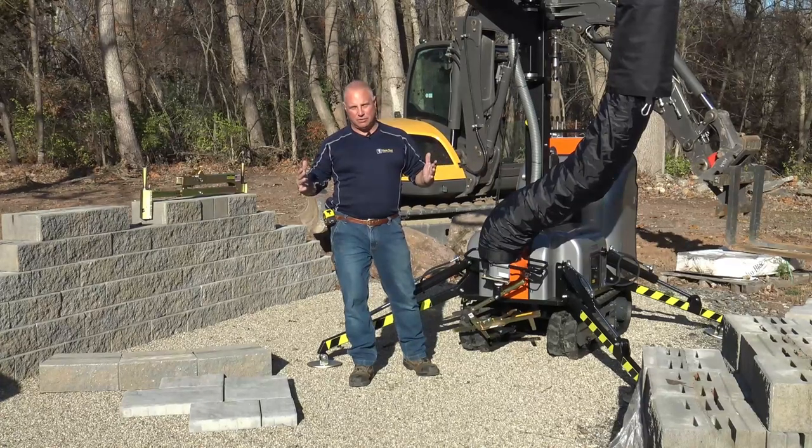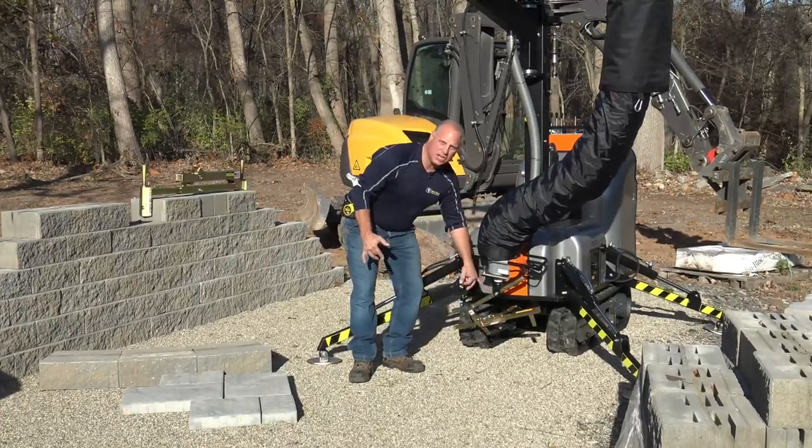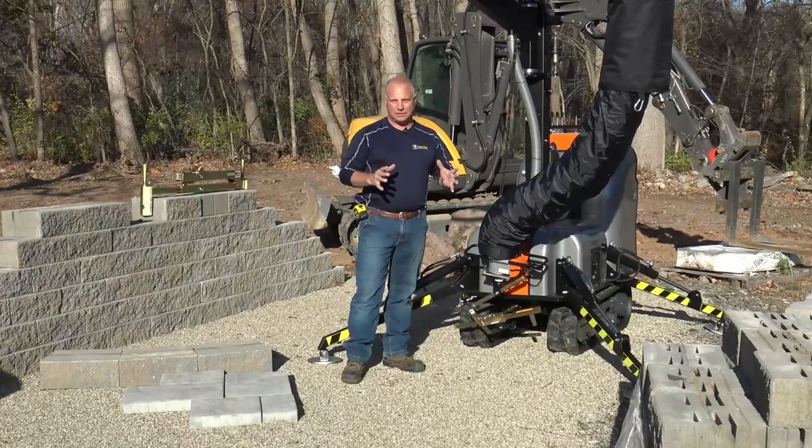So now we'll take it to the next level with some of our larger clamps. Keep in mind with this configuration, we can hook it to a lot of different clamps.